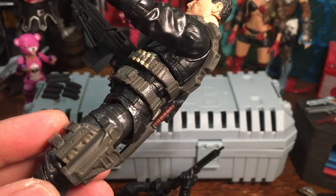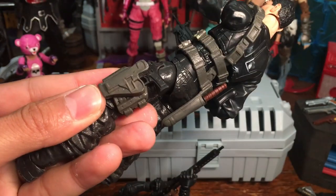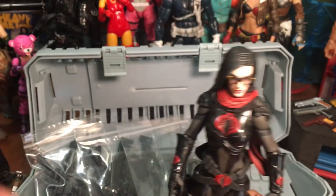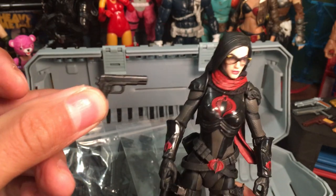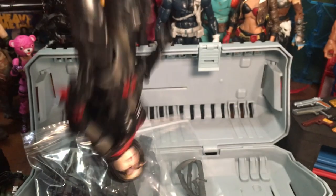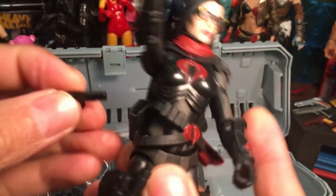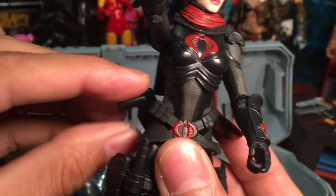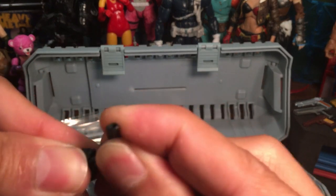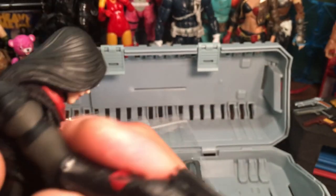Moving on to the bag of pistols. First thing we do is see how they fit in the holster. You'll have to try out different holsters on figures you have if you have a weapon assortment — some things work, some don't. The 1911 fits in the thigh holster with no problem. The back holster — it can sit in there but it's not a tight fit. She can grip it and it looks pretty good in her hands.